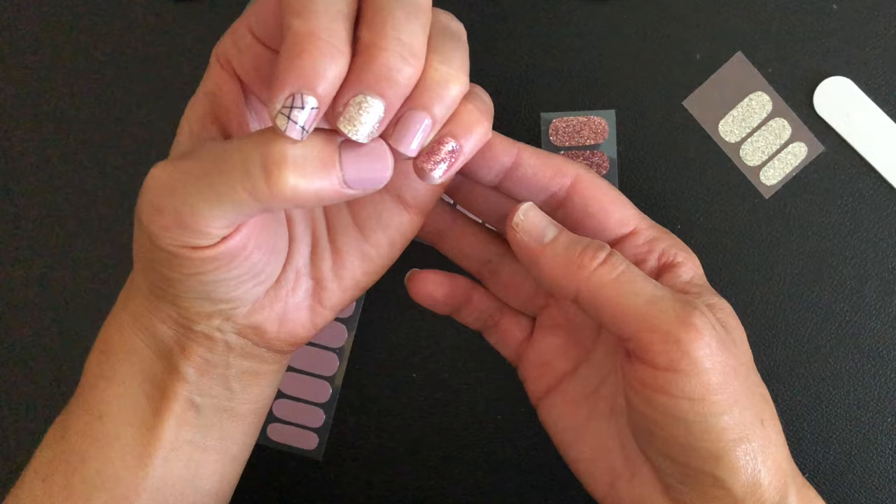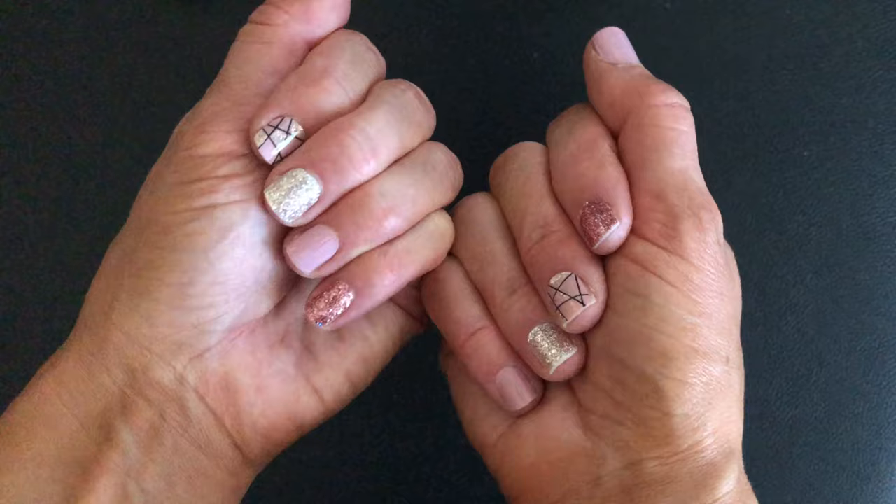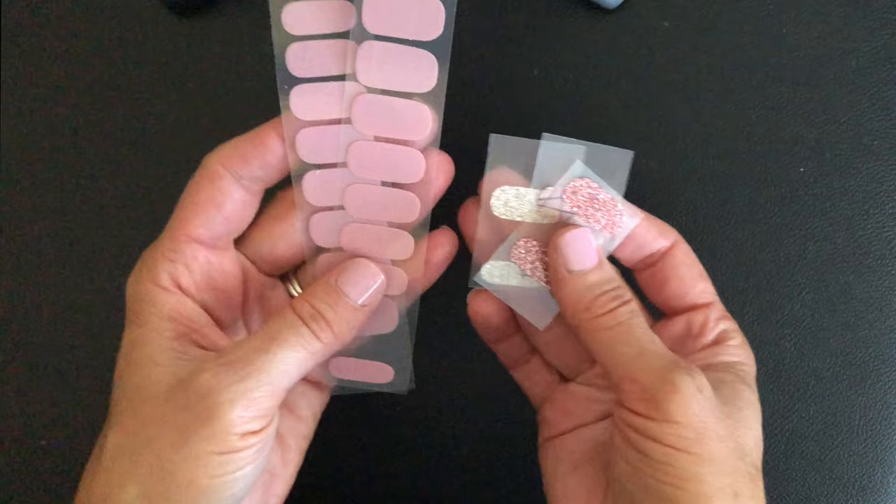That's the design for the left hand. The right hand I decided to change up slightly, so this is how my finished look is between the two hands — I really love how it came out. Your excess strips you want to just put back in your package. You can see how many I have left over, so I've got plenty to do another design.